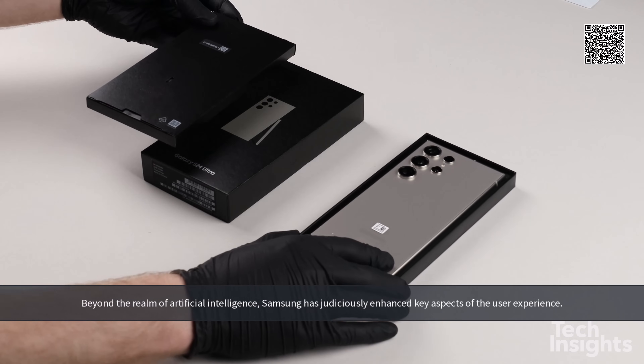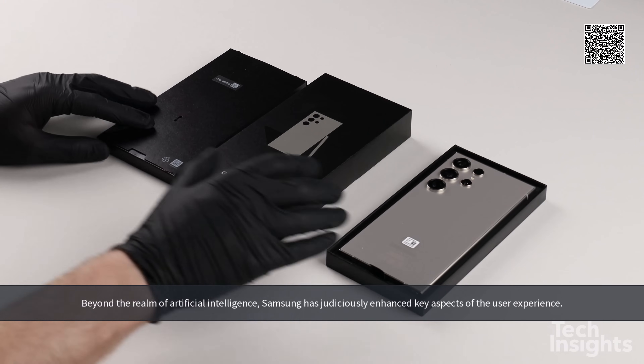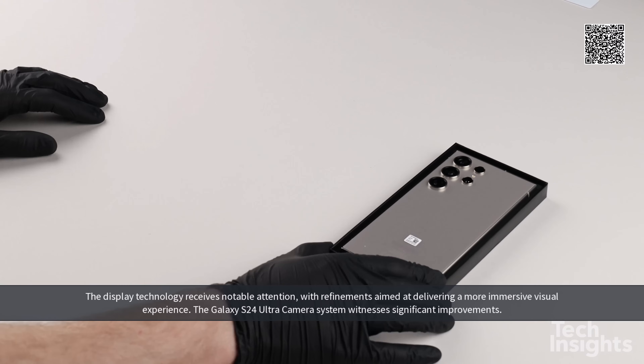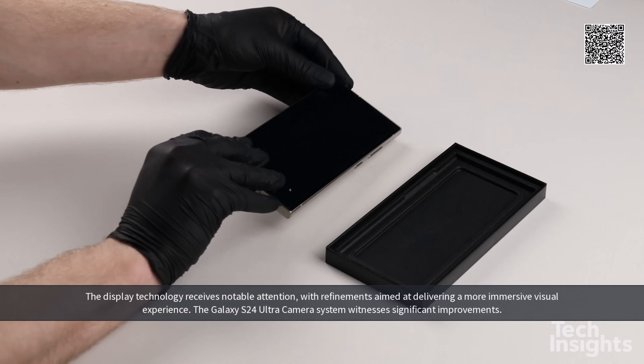Beyond the realm of artificial intelligence, Samsung has judiciously enhanced key aspects of the user experience. The display technology receives notable attention, with refinements aimed at delivering a more immersive visual experience.